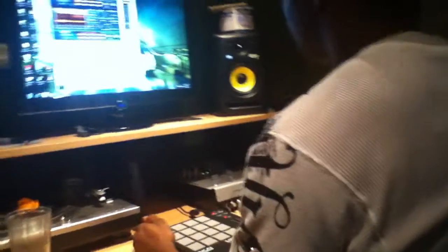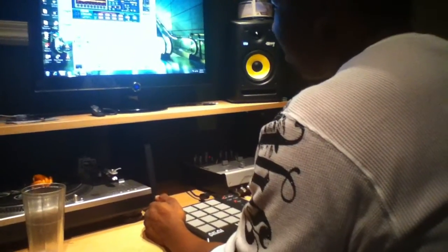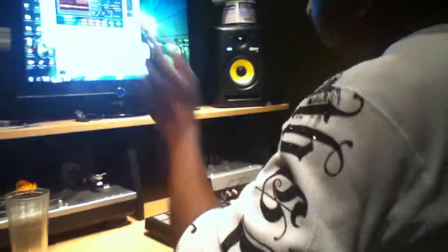Alright, stop it then. Delete it. You looped it wrong. Yeah, let's do that. Alright, let's just see how it sounds.